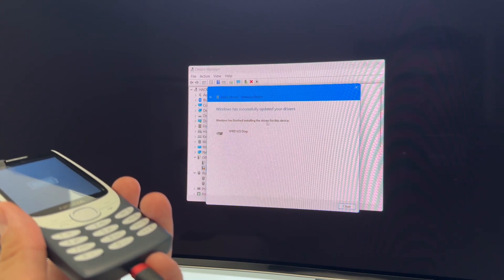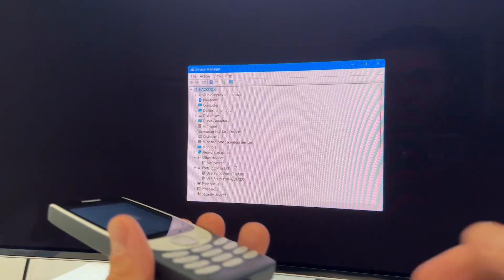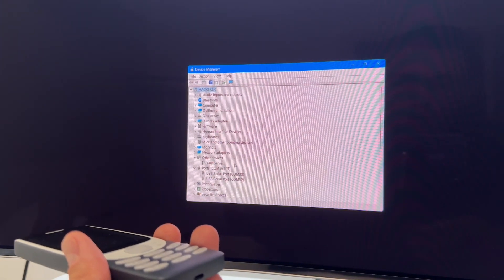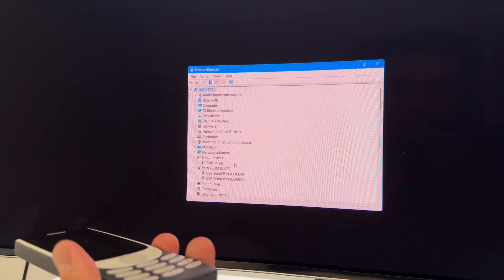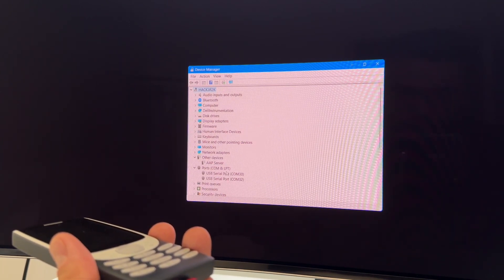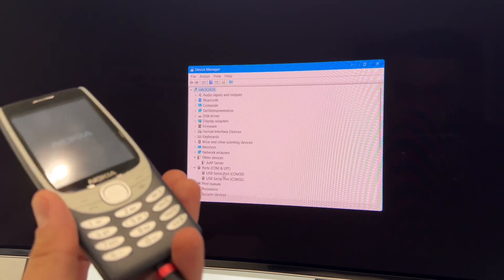This time we have a success. Windows has finished installing the drivers for this device — we press Close. To verify, we remove the USB cable and reinsert it. You can see this time the driver appears here just fine. That was all.